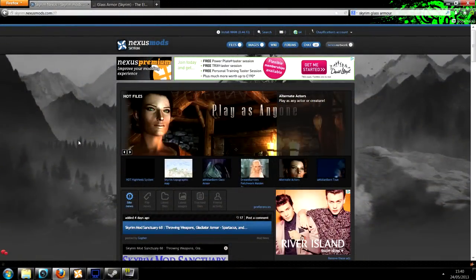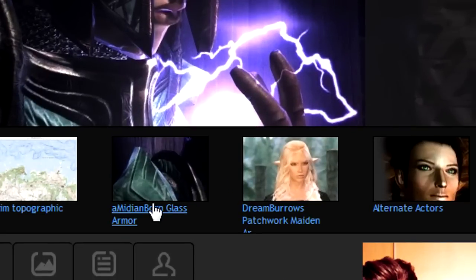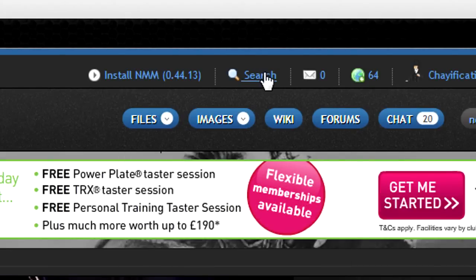So when it comes to downloading, all you need to do is head to the Skyrim Nexus. It is a Nexus-only mod, and at the moment in time it is on the top hot file. So all you've got to do is click there. Otherwise, go into the search, which is there.